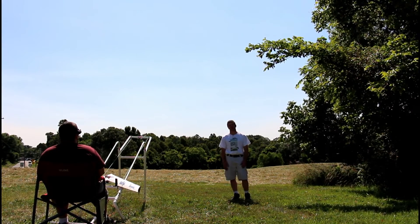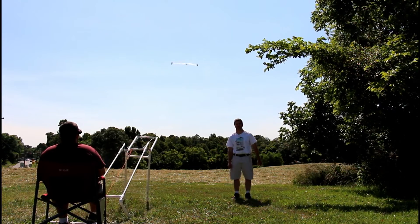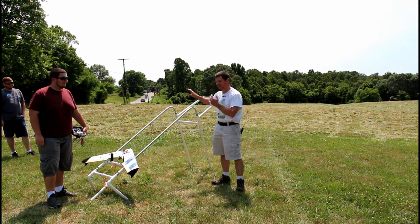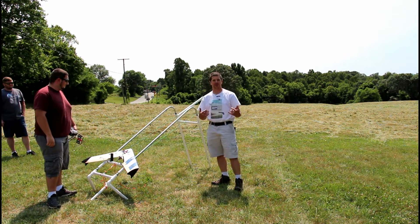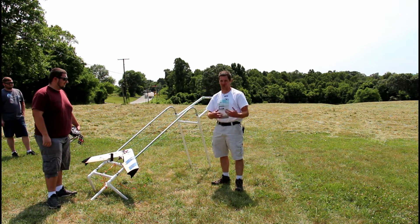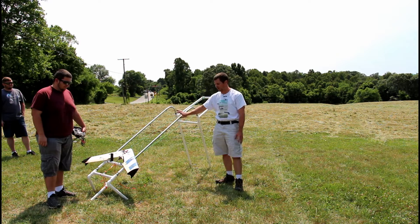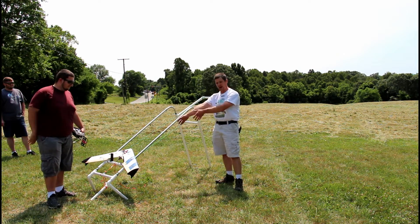Hi, I'm IBCrazy with the FPVWRA and this is the DIY Bungie Launcher. This is our DIY Airplane Launcher. If you're like me, about every other launch you get from somebody else results in you crashing and never getting into the race. So we designed this quick and easy launcher to correct that, and Sean's going to demonstrate how it's done.